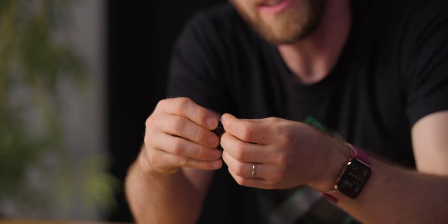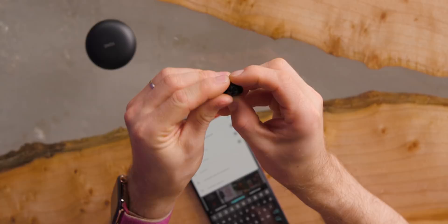One thing LG points out is that these ear tips are actually a little stickier than regular silicone ones — apparently made from a medical grade ear gel. In terms of the fit, I would describe them as very similar to the AirPods Pros, which are my everyday carry. So I consider that to be pretty high praise.